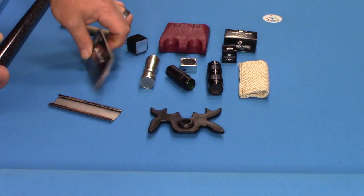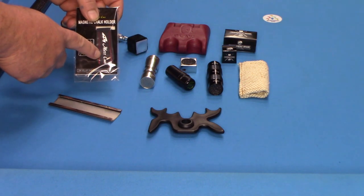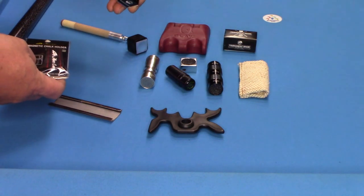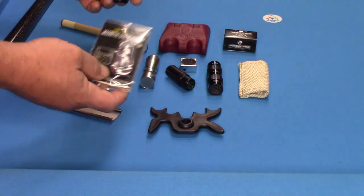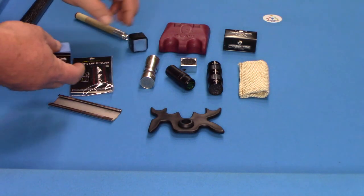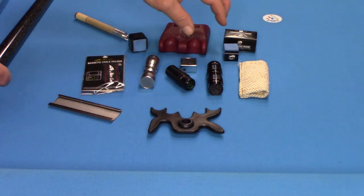Here's another variation — this one's a magnetic chalk holder. You can take your chalk; they actually sell these wraps that you can put on any piece of chalk and it becomes magnetic, and it will stick right to that. My preference is the non-magnetic style — the magnetic ones some people love, but it's not my personal favorite.